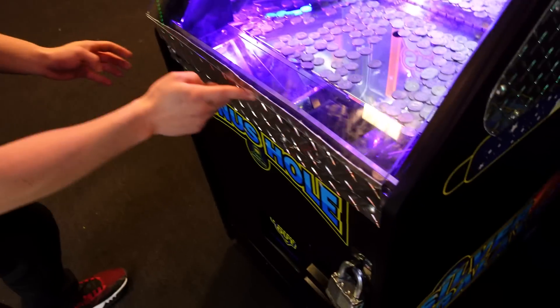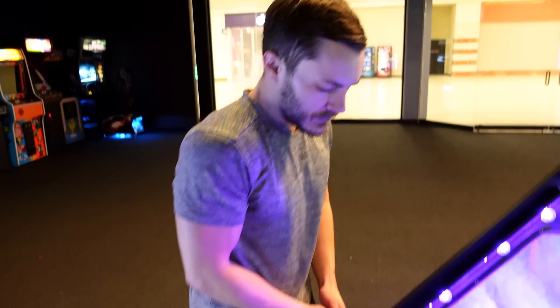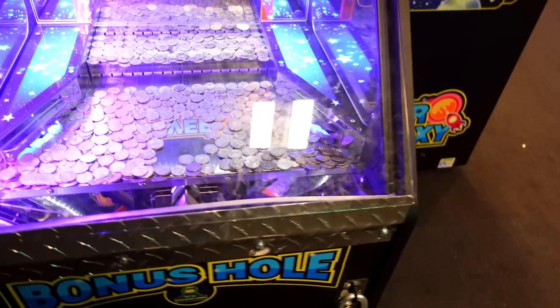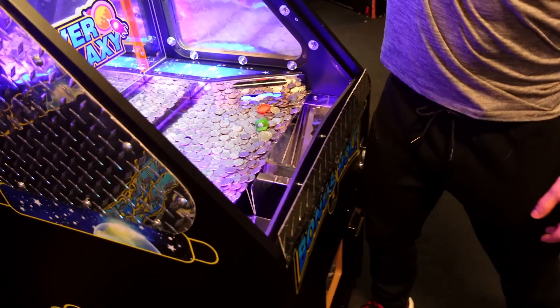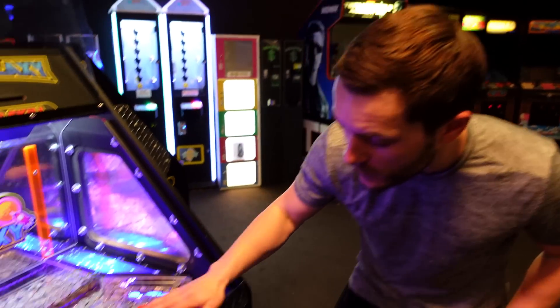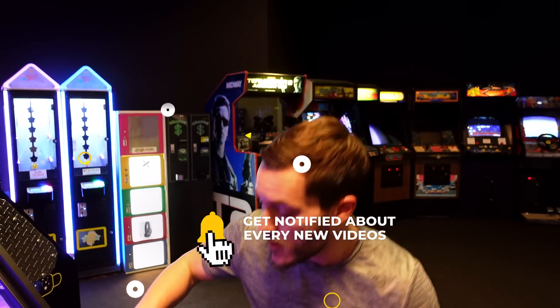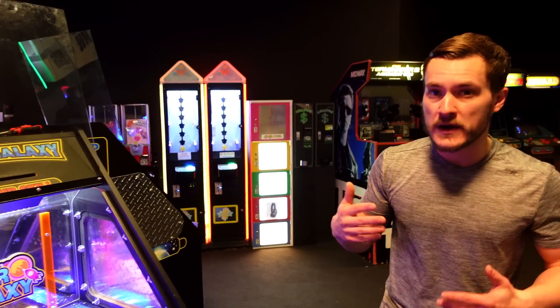Here's what happened — this metal right here, it's pretty strong metal. Some kids came in here with little tools or something — we're gonna play the footage, don't worry — but they bent this back and were able to open the glass and take the money. They did it to this one, they did it to this one, they didn't do it to this one. So guys, if you want to show your support for our fallen soldiers here — our poor coin pusher plates — please smash that like button, subscribe, and turn on notifications. We're gonna go ahead and play the footage of the two teenagers breaking into our machines.